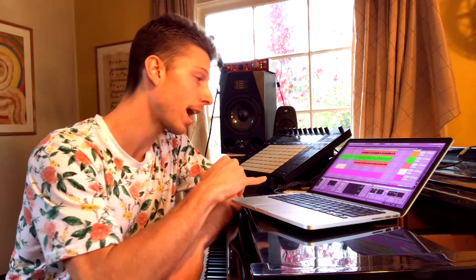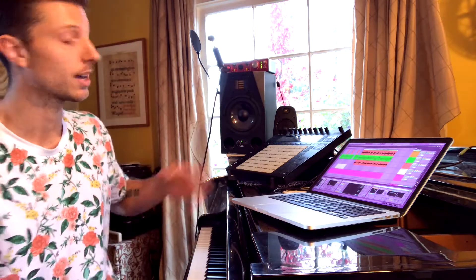So there you go — that's an in-depth breakdown of my track 'Driving' with The Age of Luna. You can actually download this project with everything in it, all the samples, in the link below — so you can take a look, steal from it, remix it, sample it, learn from it, or make an even better version. Thank you so much for watching, much love to you as always.